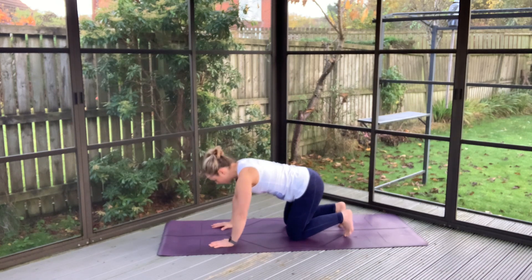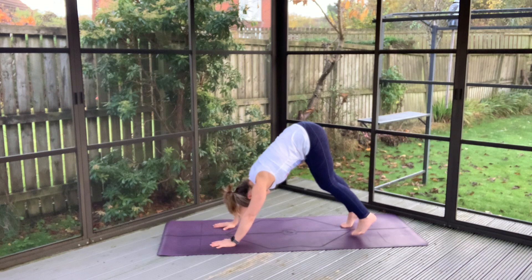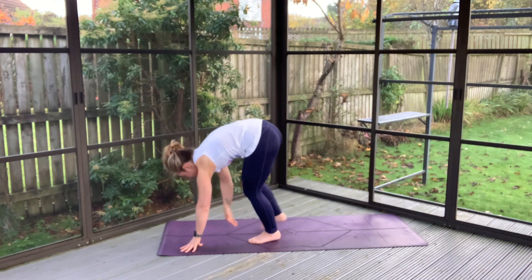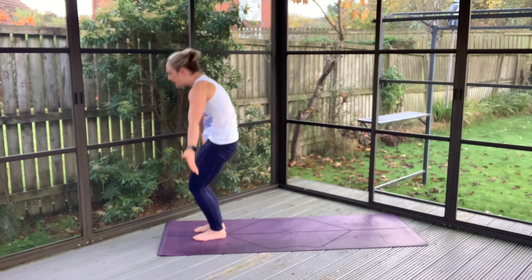Finding yourself back in all fours, tucking your toes here. Inhale hips high. And we'll start to unweight and move ourselves back up to the top of our space. Keeping your hips low, big inhale high.